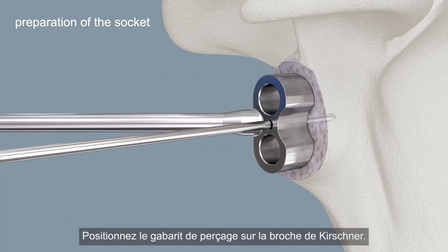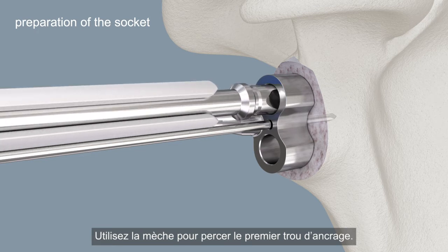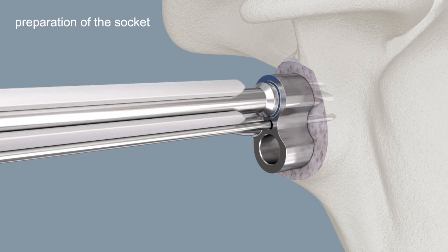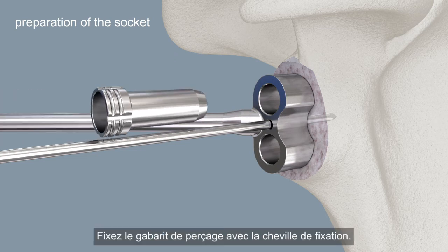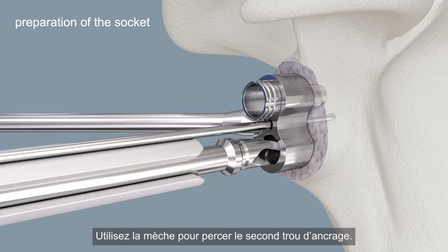Position the drill guide over the Kirschner wire. Use the drill bit to drill the first peg hole. Remove the drill bit. Fixate the drill guide with the fixation peg. Use the drill bit to drill the second peg hole.